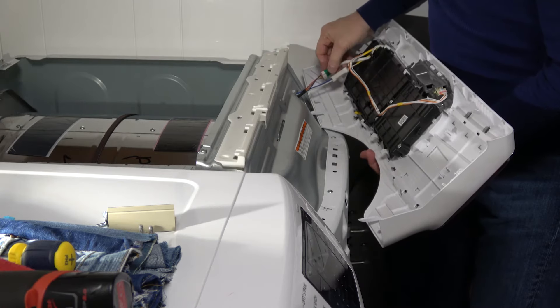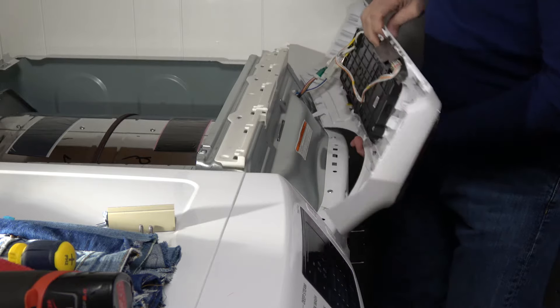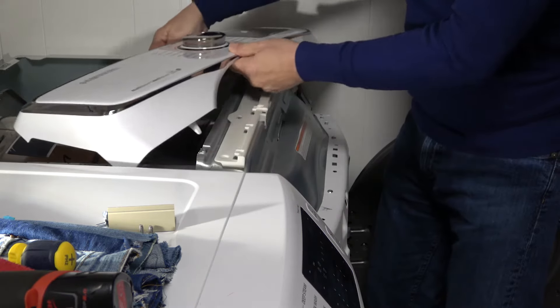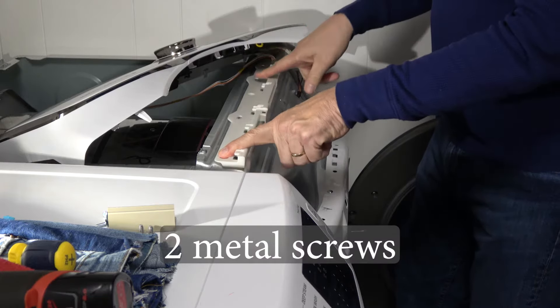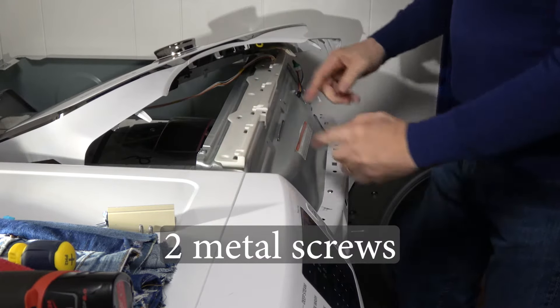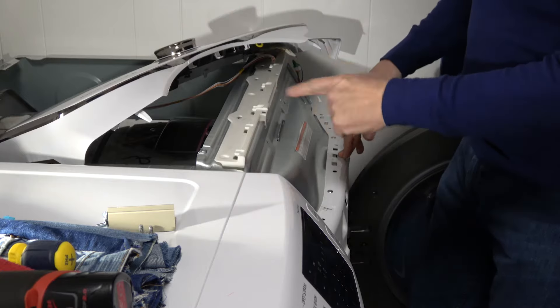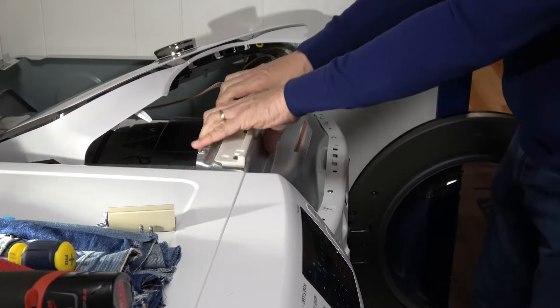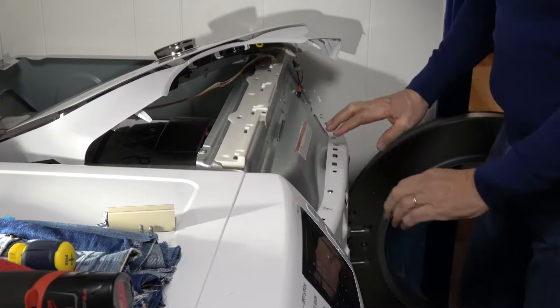Now we could disconnect the cables — there's one wrapped in green tape and then just another one clipped together — but I really don't need to do that for what we're doing. Actually, I didn't need to remove the three plastic screws up here, because we're just dealing with the front end. If I were going to work on the drum, take the drum out, put felt on it, put a new belt, then I would need to take out this whole bracing part. But we just need to deal with the bulkhead.